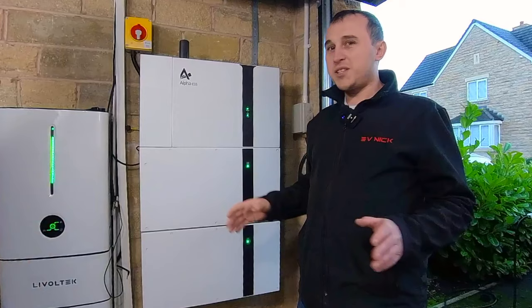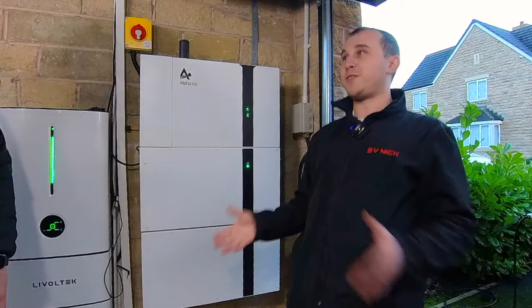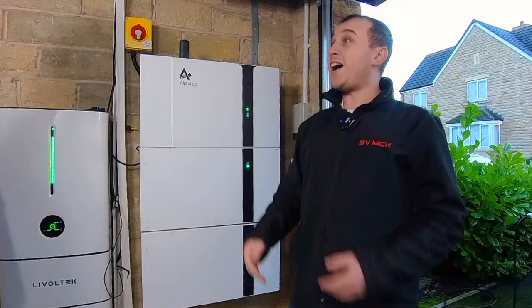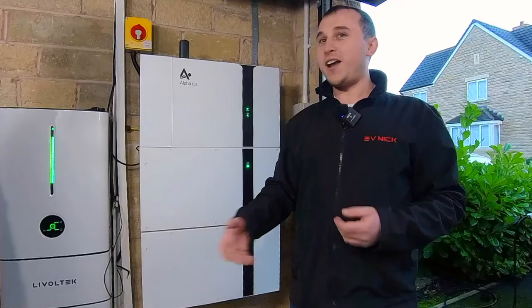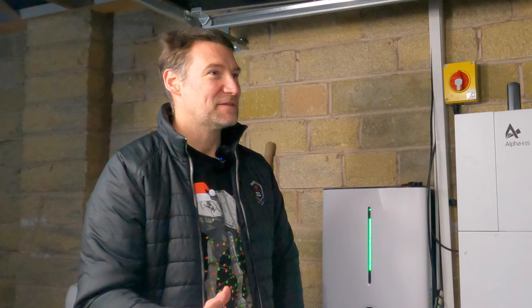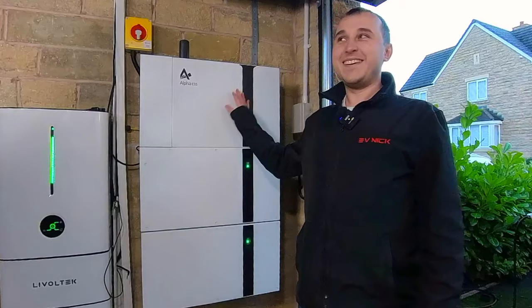The whole reason I started reviewing batteries is the same reason I started reviewing chargers. Most people just go — I've got this, so buy this. They've got no experience of any other tech, because if you're buying an EV charger or a battery, you can't afford to buy two, three, four and get an opinion of several. You can't have a trial of a battery — because who has three or four of them in their garage?